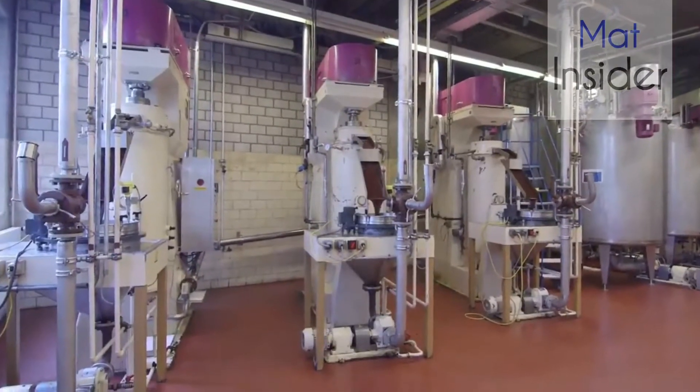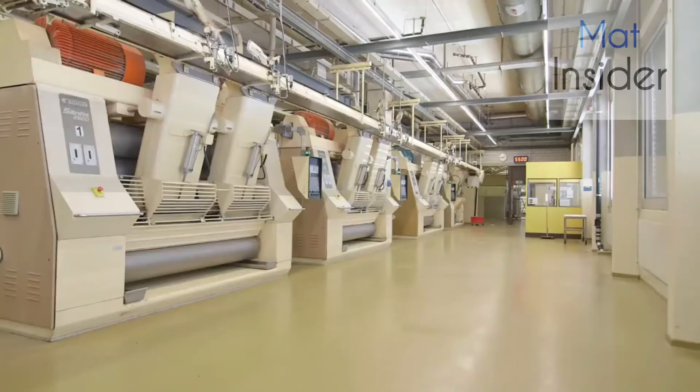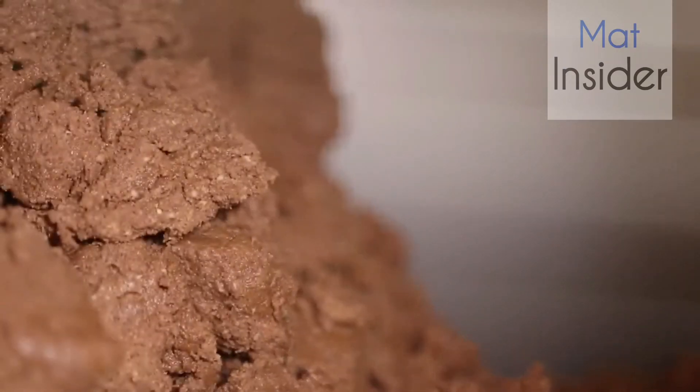A machine mixes the ingredients in the factory. This is where the ground liquid cocoa mass is poured, and then the other ingredients are added — sugar and milk powder. The chocolate is still very coarse, so it is milled longer so that the ingredients are ground very fine and small.